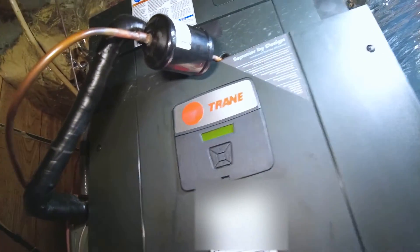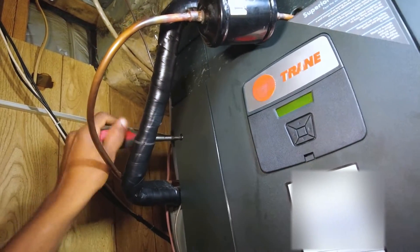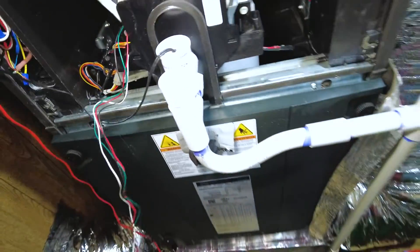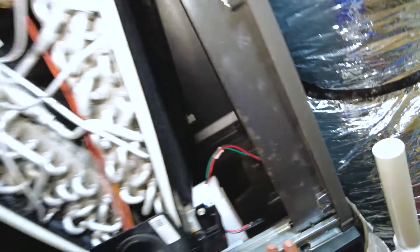One thing I like about these Hyperion air handlers is the positive pressure — it's a positive pressure heat park. Essentially, instead of pulling air over the coils, it's forcing and pushing it up through the coils. It's pretty cool.